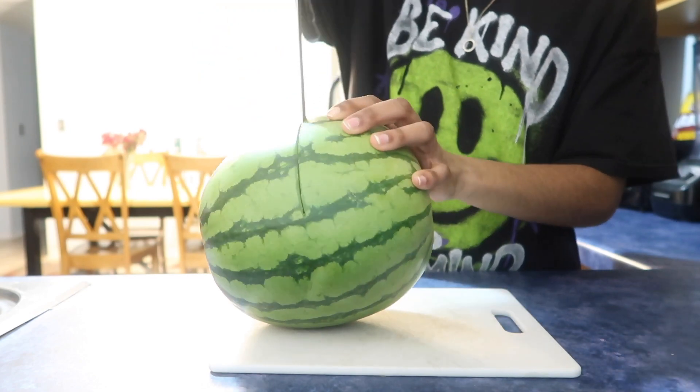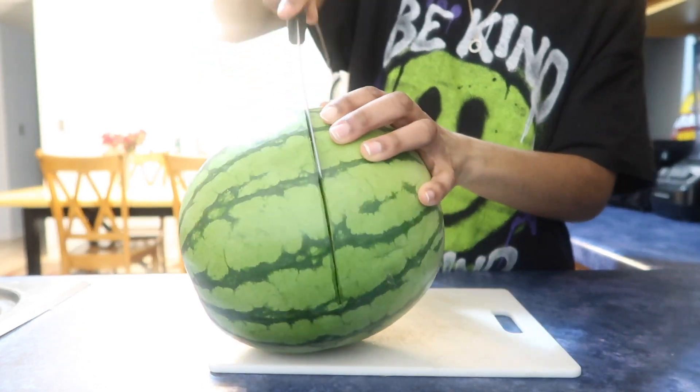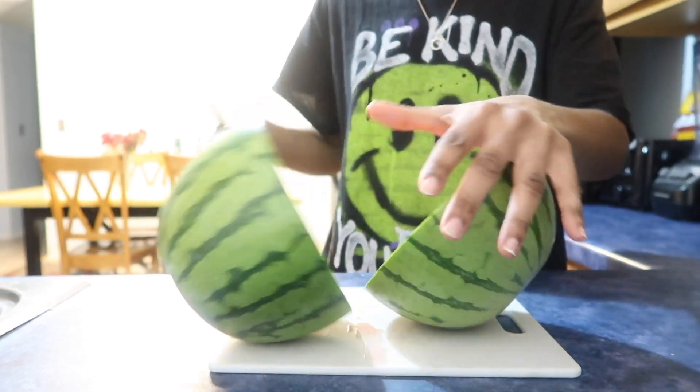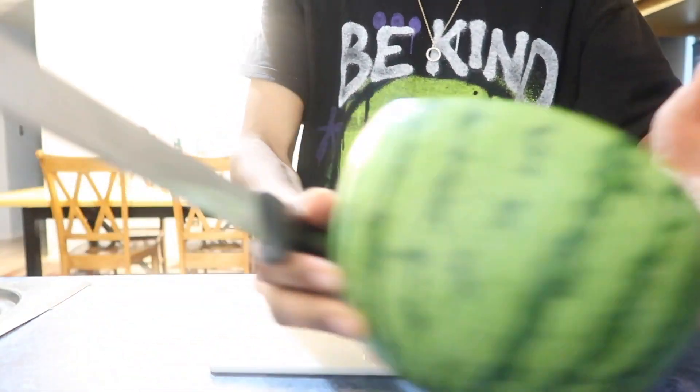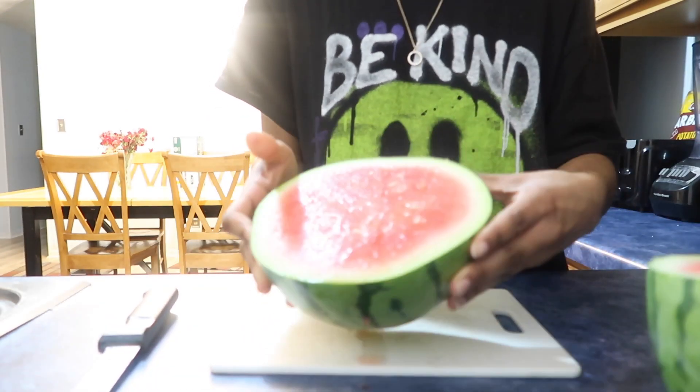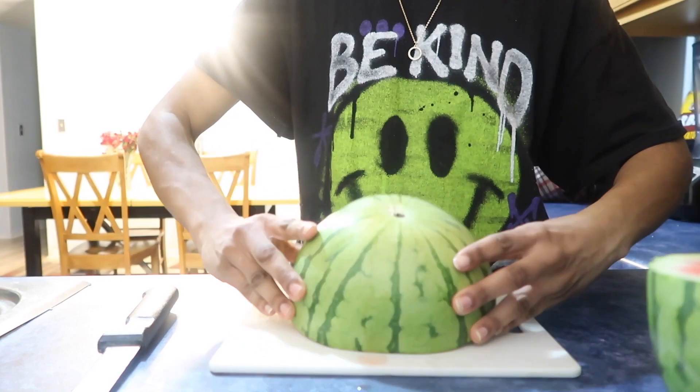It's currently 9:16 at night, so this is what your girl is eating as a little snacky snack. That's what the watermelon looks like inside — nice and great, looks like a original watermelon.